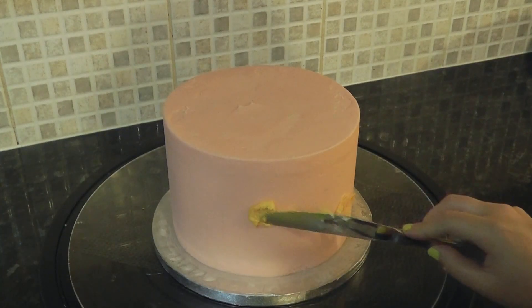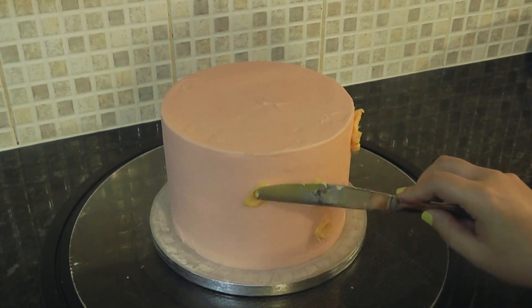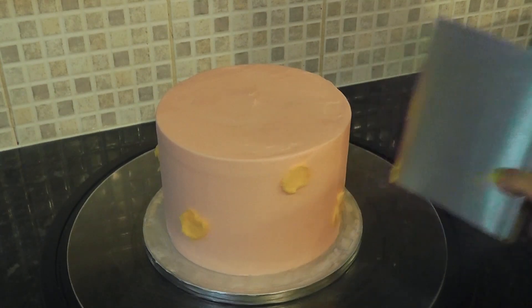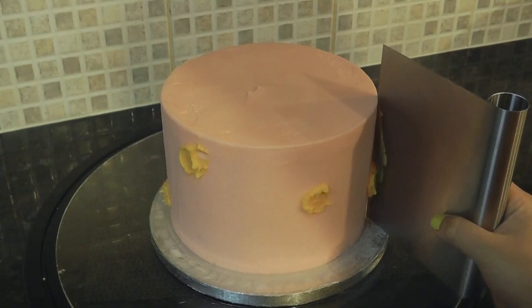I've colored the buttercream orange with a few drops of airbrush color, which I'm just adding as random blobs with a knife. With a scraper, gently swipe the blobs across the surface of the cake to create various size patches.